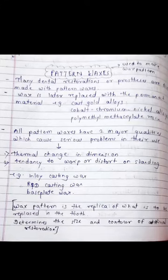Hello everyone. Today we are going to discuss about pattern waxes. In the last lecture we learned about the classification of dental waxes. Dental waxes are classified into pattern waxes, processing waxes, and impression waxes. In this video we are going to learn only about the pattern waxes.